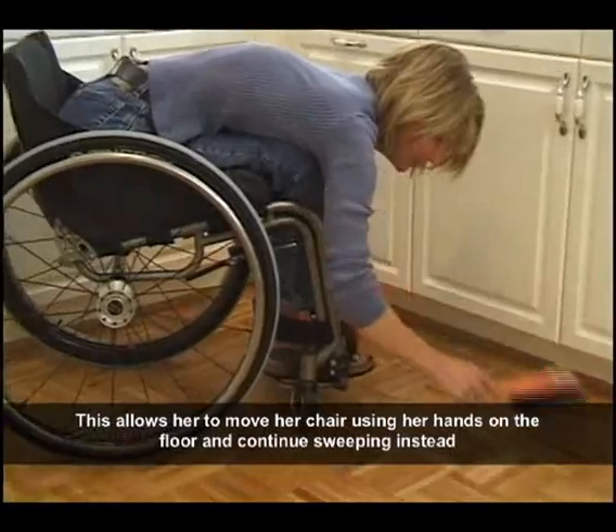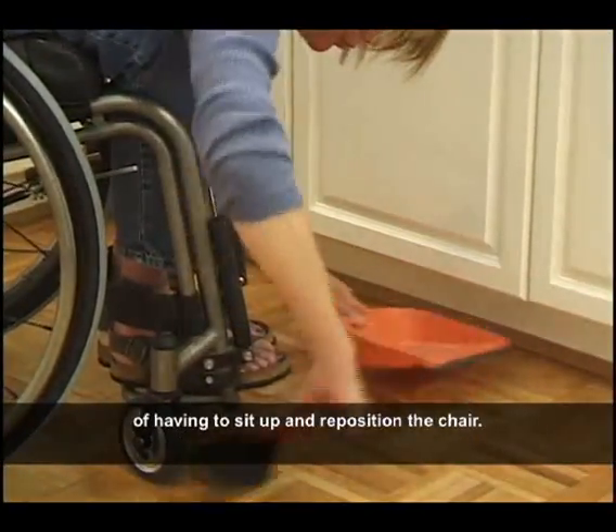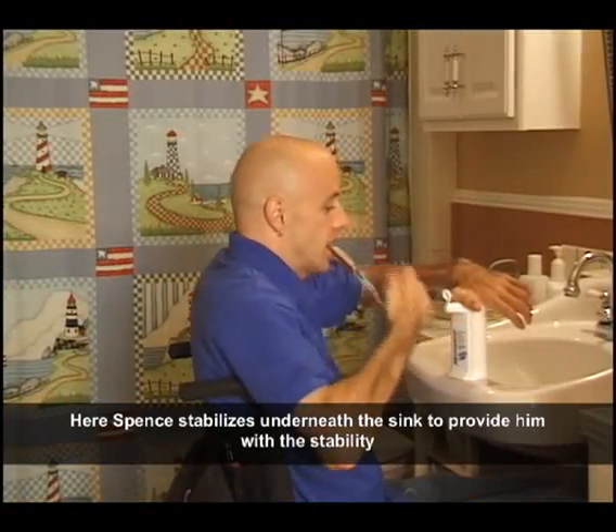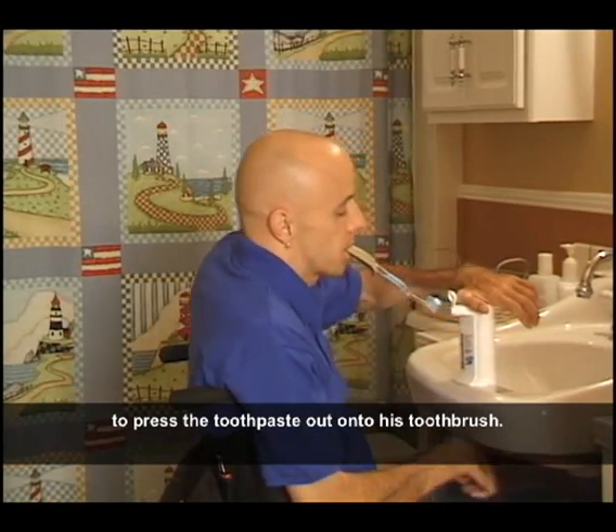This allows her to move her chair using her hands on the floor and continue sweeping instead of having to sit up and reposition the chair. Spence stabilizes underneath the sink to provide him with the stability to press the toothpaste out under his toothbrush.